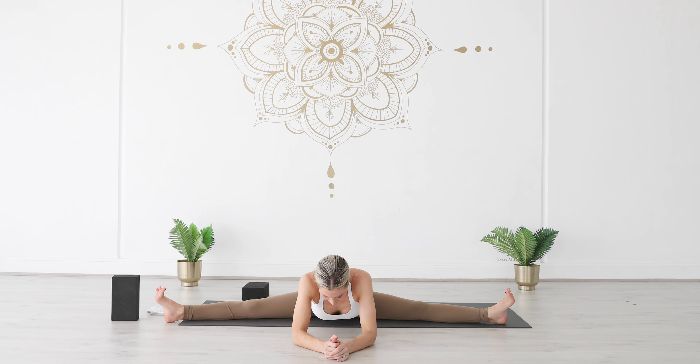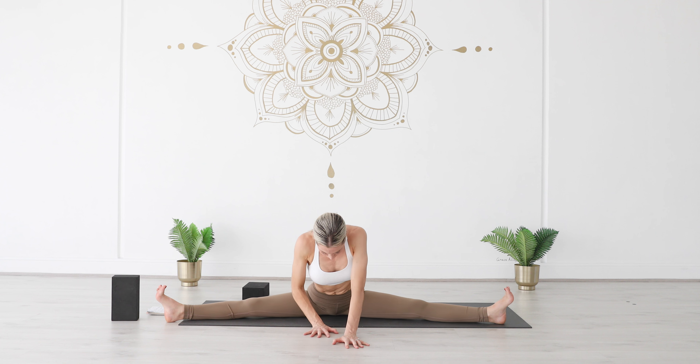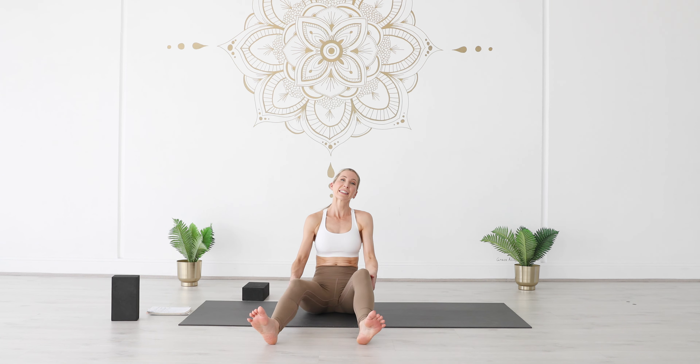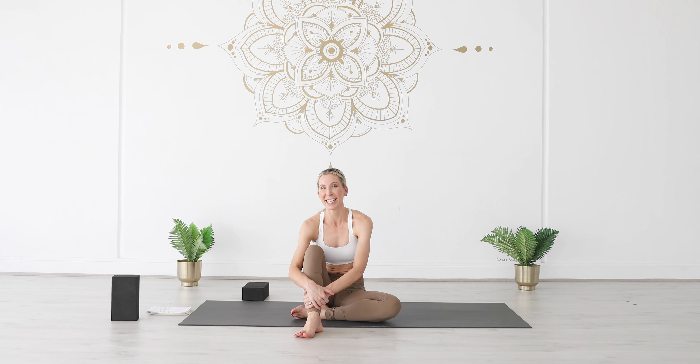Take one more breath in, slowly breathe out. Slowly lift your chest up, walk your hands towards your hips, grab hold behind the back of your legs, and slide your legs in towards your chest. You're welcome to take a Savasana here. I'll see you next time — thank you for joining me.